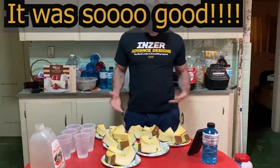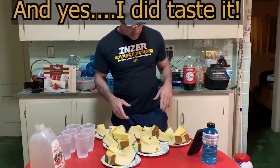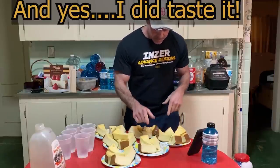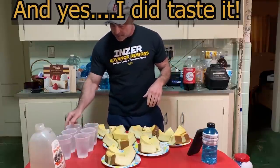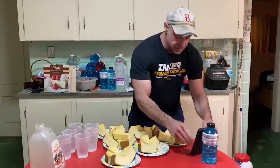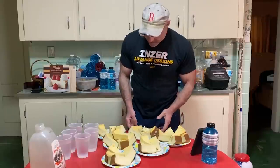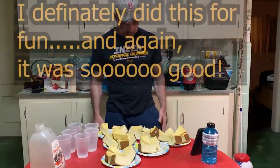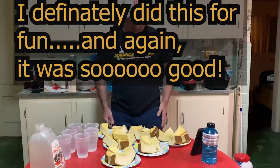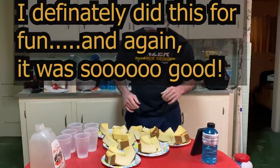I was going to have a video of me plating it up and showing it off, but it was a pain — it's soft, it's really good cheesecake, so it was being a pain. So I got it all plated up here and we're just going to go through and have some fun and try to eat this all as fast as I can. We'll see how it goes. Smells really good. So yeah, about eight pounds of cheesecake — basic challenge.